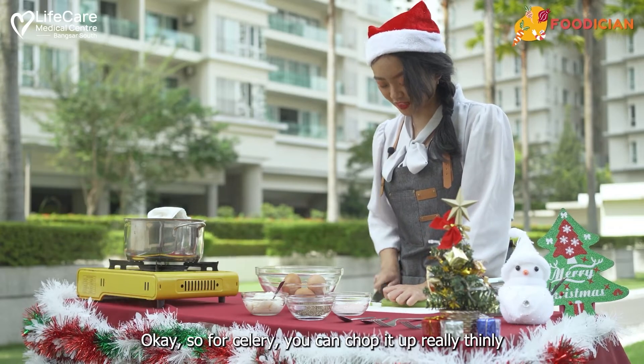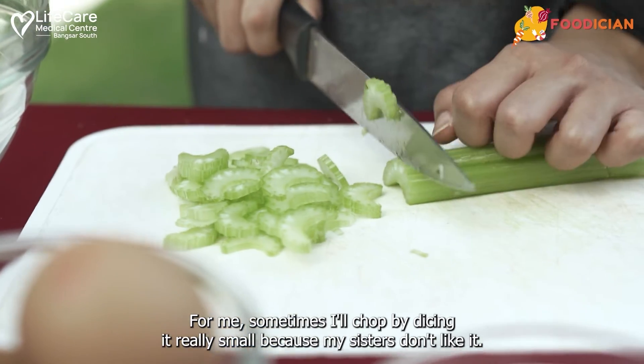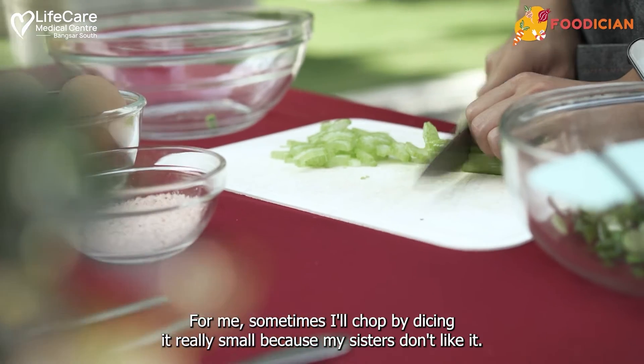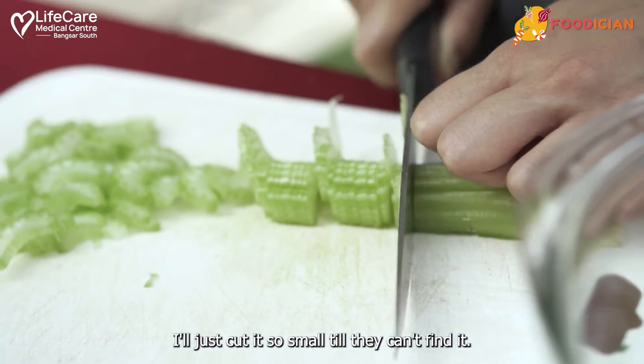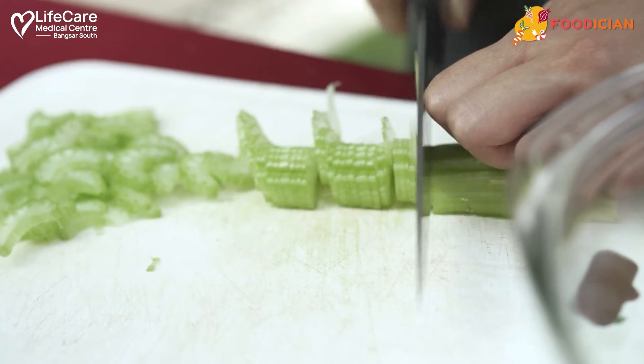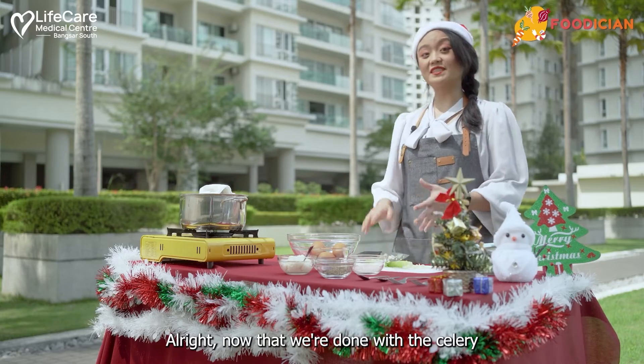For celery, you can chop it up really thinly. Sometimes I dice it really small because my sisters don't like it — I'll just cut it so small until they can't find it. Alright, now we're done with the celery.